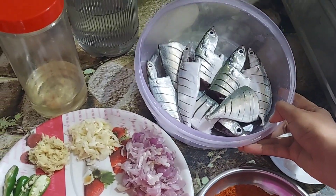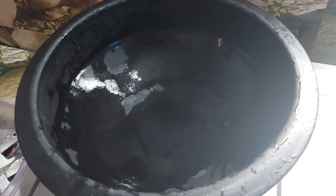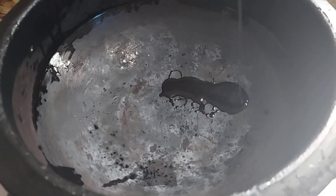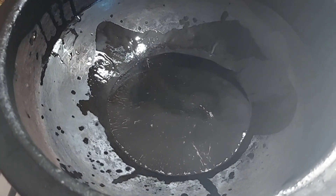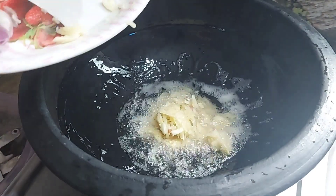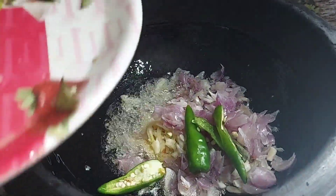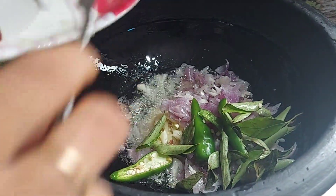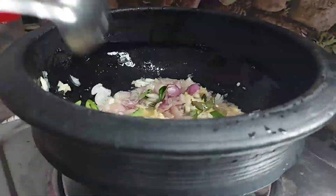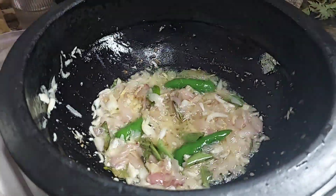Add the oil to the top. It will cook the way you want to cook. So you wait for it to go for a while.